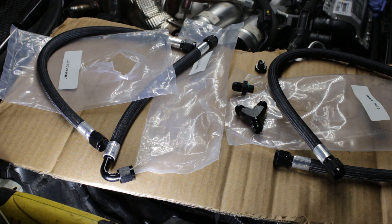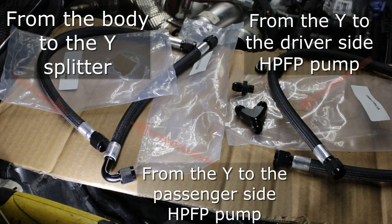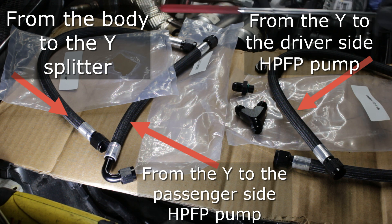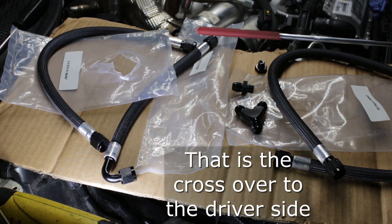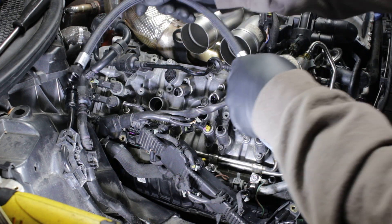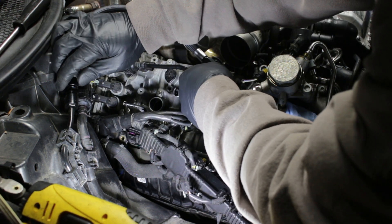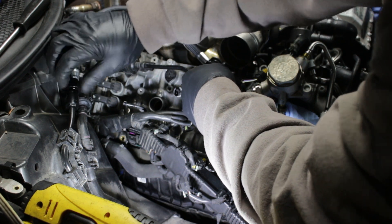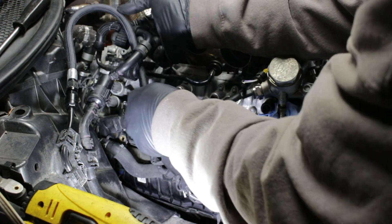Now what we have is three lines and a set of fittings. The smallest line with no end difference is going to go on the body feed, the next will be the crossover to the passenger side, and the last will be the connection to the passenger side. Take this first fuel line — the smallest one — and it just wraps right in here. We're going to hand tighten it, and that's going to allow us to feed our fuel line in and hook up to the crossover.